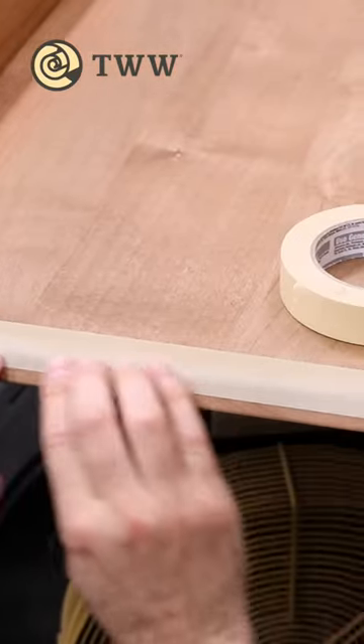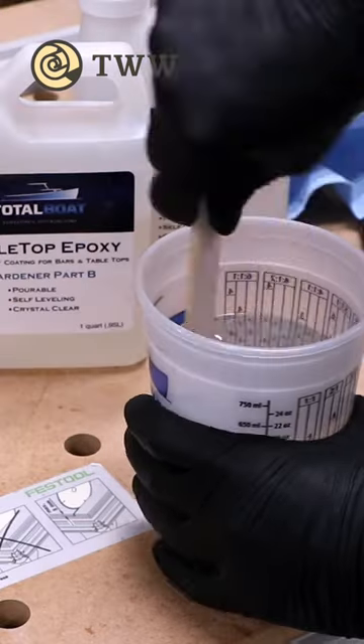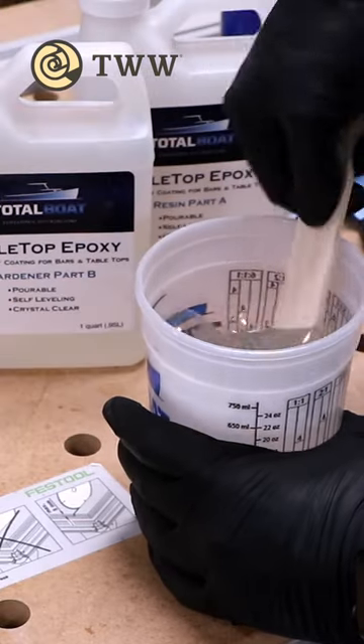Because the slide will receive a lot of wear, I'm actually going to top coat it with tabletop epoxy. I've never used this stuff before, but I figured it would be fun to experiment with.